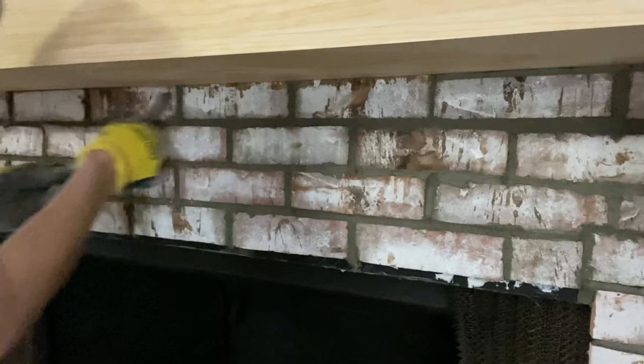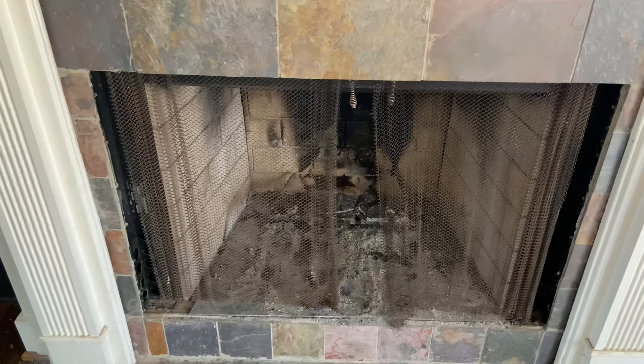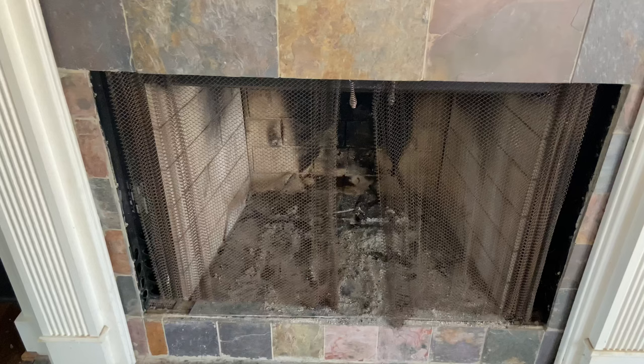Now all that's left is to brush off any excess mortar with a stiff brush, then step back and look at your masterpiece. I could not believe how simple it was to install this Glengarry thin brick — this Washington color is absolutely gorgeous and timeless, and it fits our home's theme perfectly. I hope y'all love this DIY fireplace makeover as much as I did. Thanks for watching, and I'll see y'all next time on Home Talk.